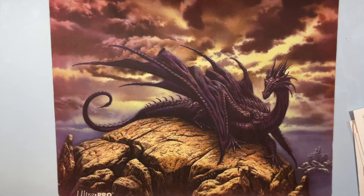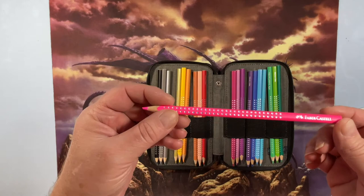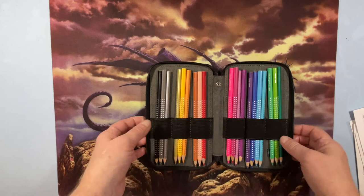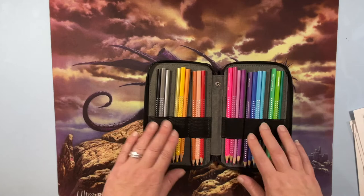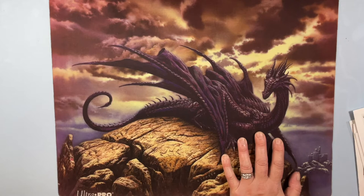These are the Faber-Castell Ergo Soft pencils. I actually bought these in Germany when I was there — I went into the Faber-Castell shop and it was like a kid in a candy store. They came in a beautiful little tin box with a sharpener and everything. I haven't really had a chance to use them yet, but I need to sharpen them.